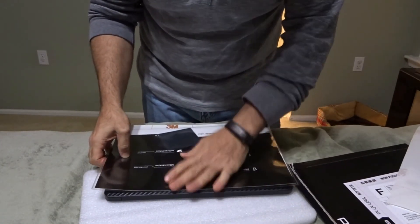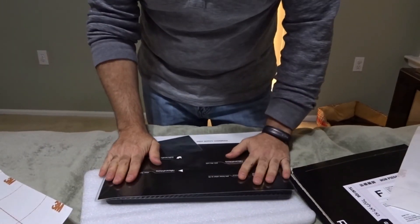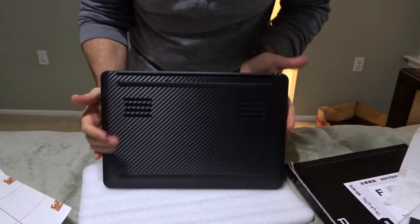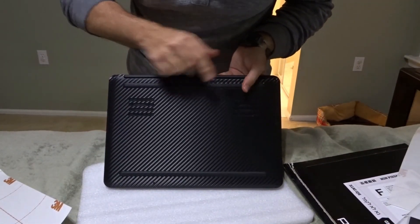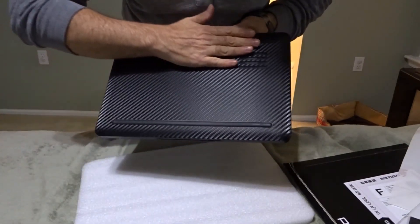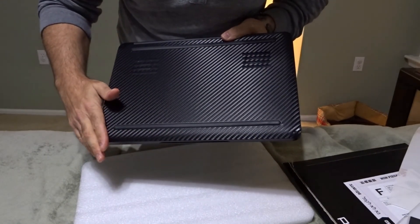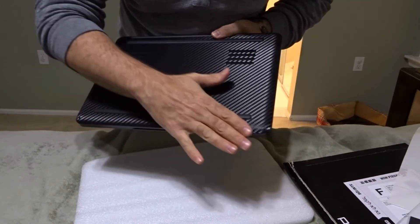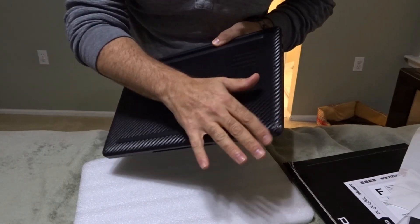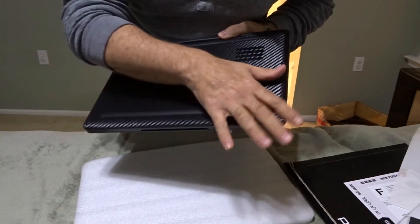Once you've got that lined up, it's basically pull, stick, and flatten. For the back, same thing — line it up, and once you've got that lined up, pull the 3M material out, the dbrand material lays down on the laptop, and then you just smooth it out. For some reason, on the back cover they wanted you to heat the corners up with a hairdryer just so it would mold in place.